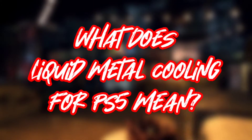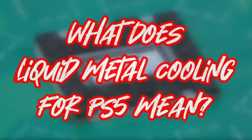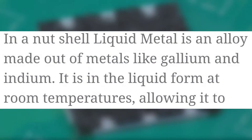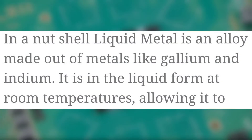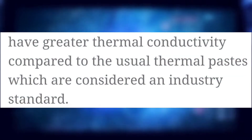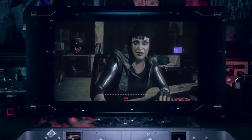Now let's get back to the reason why you actually clicked on this video: what does liquid metal cooling for PS5 actually mean? In a nutshell, liquid metal is an alloy made out of metals like gallium and indium. It is in liquid form at room temperatures, allowing it to have greater thermal conductivity compared to the usual thermal pastes, which are considered an industry standard.